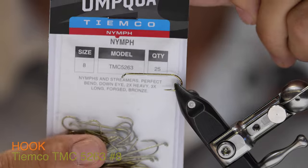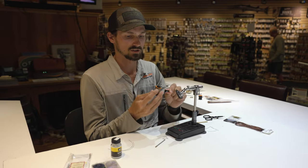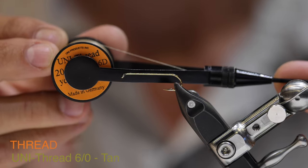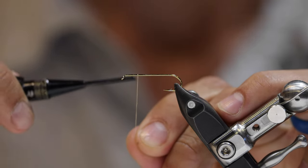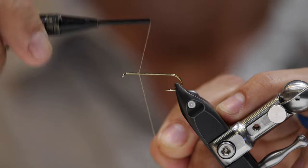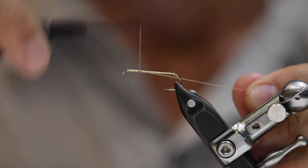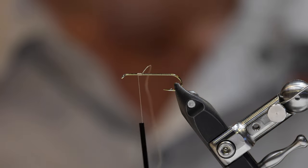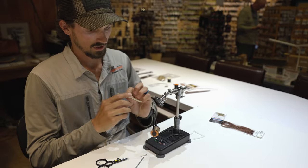I've got 6-aught uni thread in tan. I'm going to go ahead and get this started about three eye lengths or so behind the hook eye. I'm going to walk my thread back and then walk forward over that thread base I just put down, and then go ahead and trim off my tag.